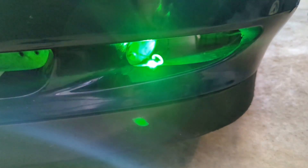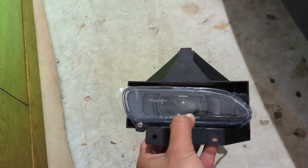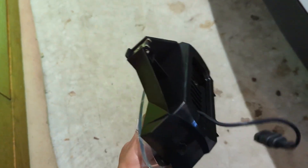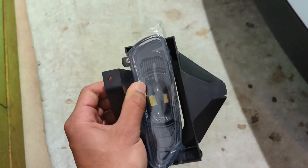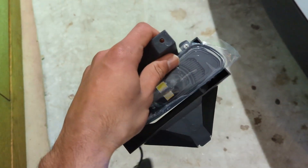Alright guys, so today we're going to be replacing the fog lights on my 1999 Mustang GT. As you can see, this side of the bumper does not have a fog light, so it needs one. This fog light is the stock fog light, so we're going to be replacing them with these new LED fog lights that I got. They're one piece, so you don't have to buy a light bulb for them, and they feel pretty high quality.